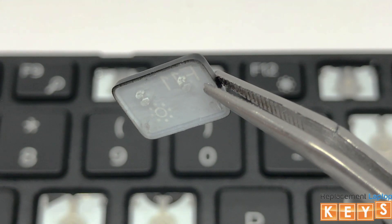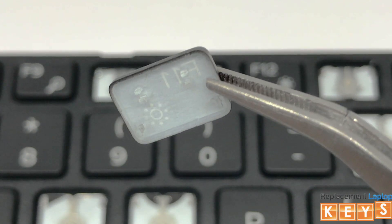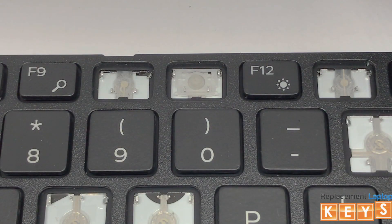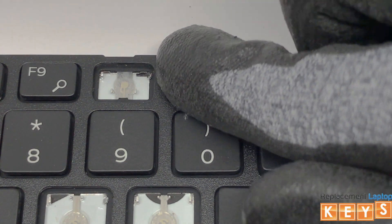Before reinstalling the key cap, make sure that all tabs are intact and not bent for it to be reinstalled correctly. Center the key cap over the hinge. Once aligned, push down and it should snap into place.